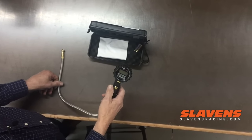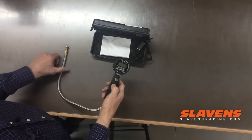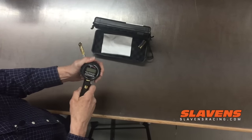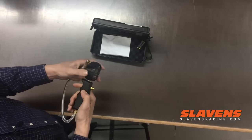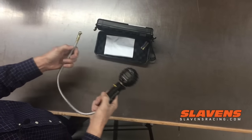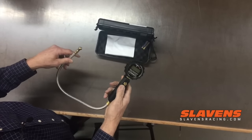It also has an auto-off function, so if you forget to shut it off it will shut off by itself. It's a pretty slick little item. It's got a protective case around it so it can take a beating in your trailer or truck — it's definitely not a fragile little unit. It should last a long time. Nice product.